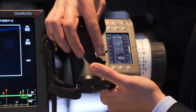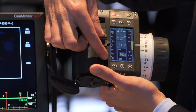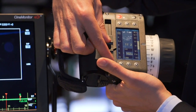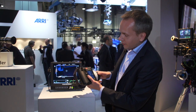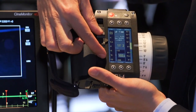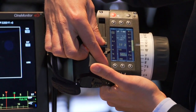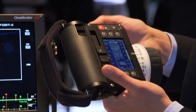We have this lens data display, and you can see we have a digital iris scale here which can be expanded, and you can put motor limits. We have the focus scale, and you can see here we have a depth of field indication bar — the yellow bar. So if I change the iris, you will see the depth of field is also changing. And of course we have the indication for the zoom.